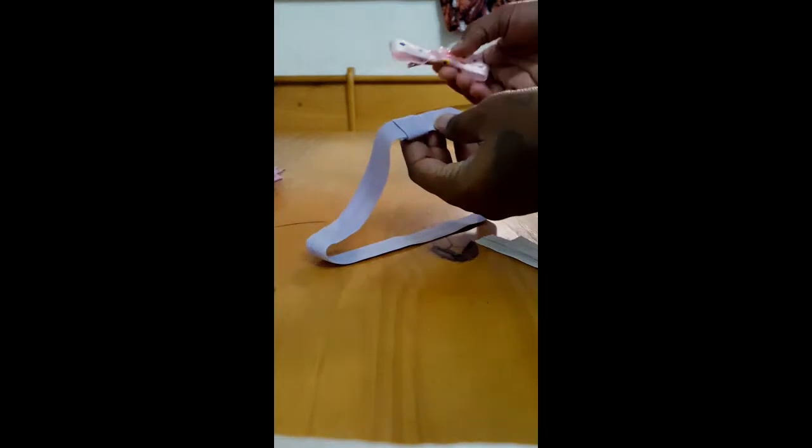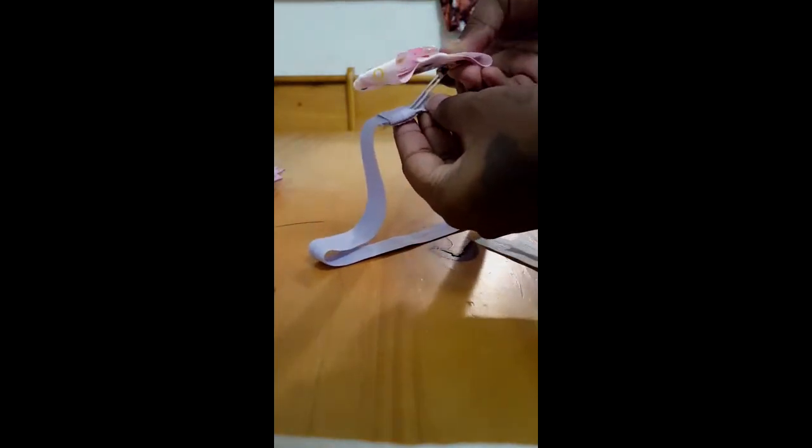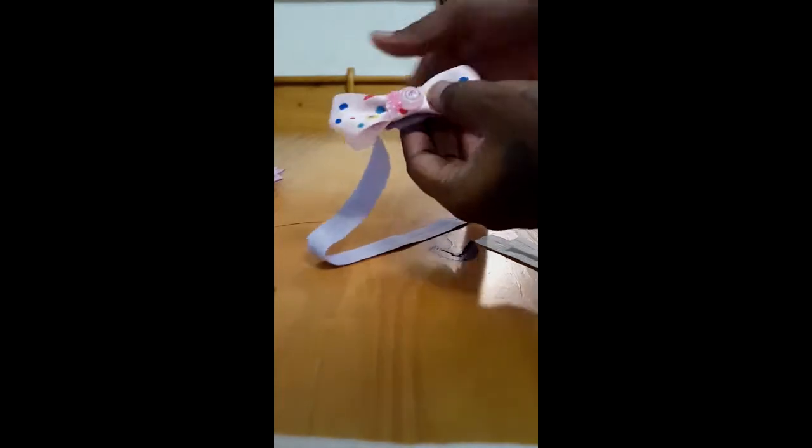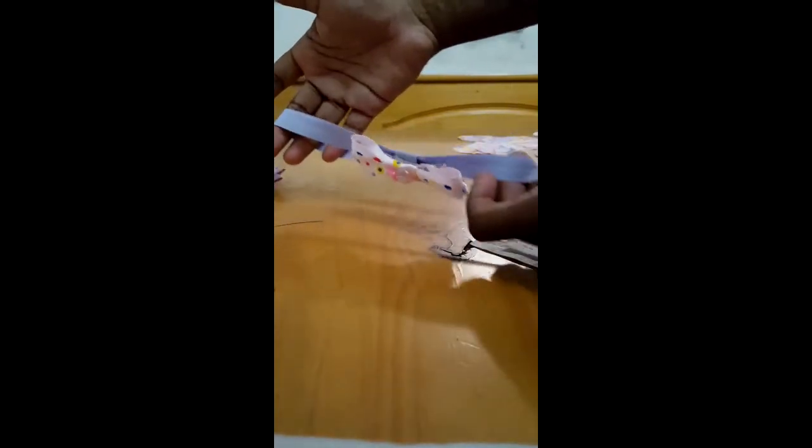I'm showing you the headband that I already pre-made and it has a little loop right there. You clip in the clip — that's already a pre-made clip that I made also. And that's all it takes — it just clips on to make the headband.